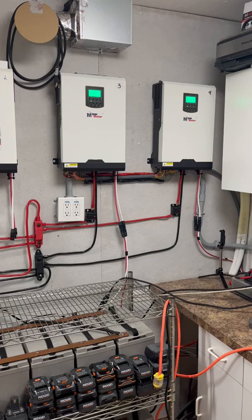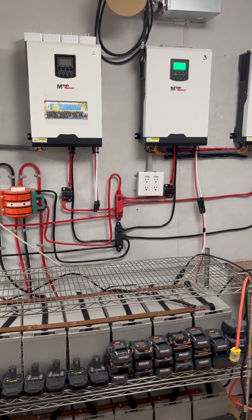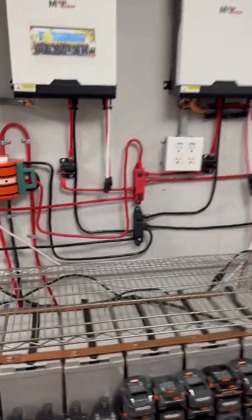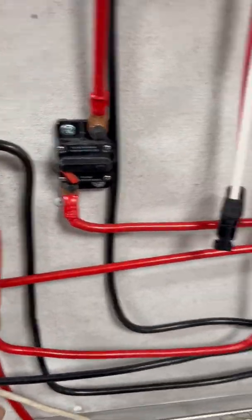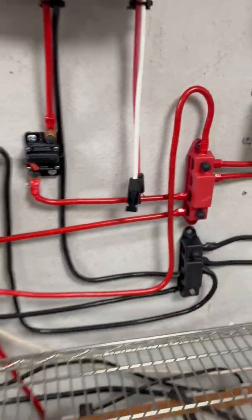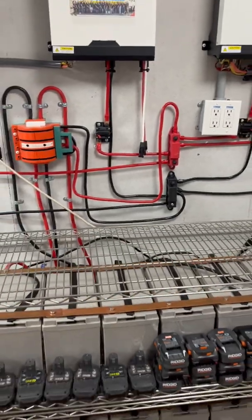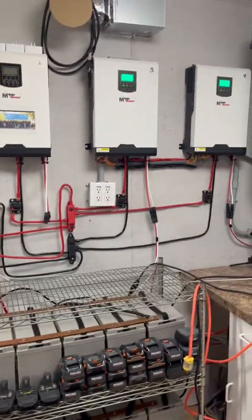The cable length issue only applies when going to the battery bank and connecting off your switch to your bus bars. Trying to keep those lengths the same helps. Mine are slightly different in size going to the bus bars and it's not affecting the performance of these inverters.